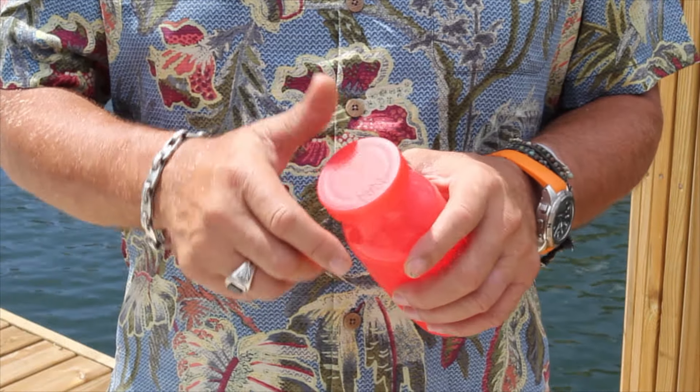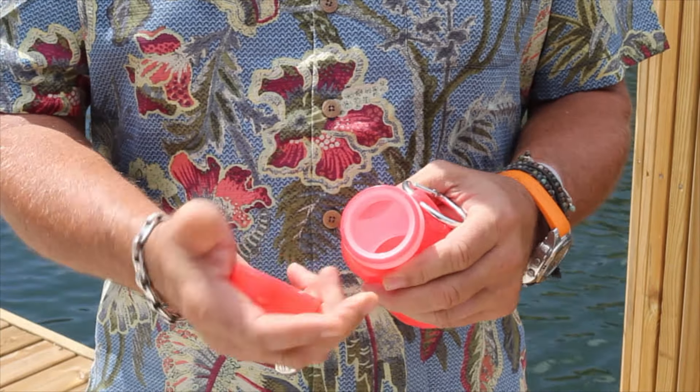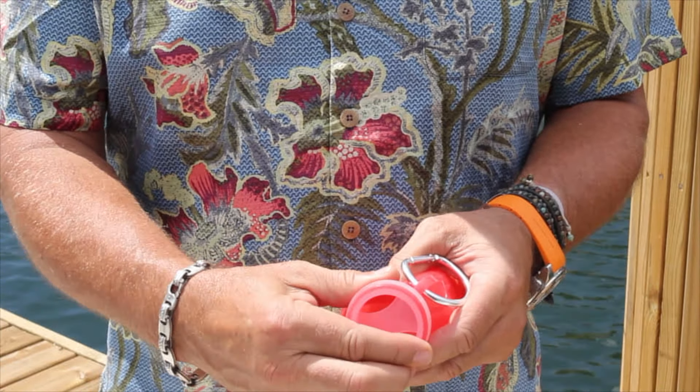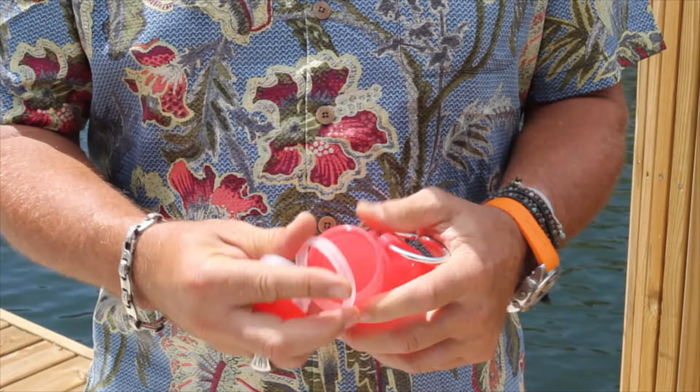I thought I'd give you a quick demonstration on how to take the retainer out and put the cap back on. Just take the cap off, put your thumb underneath the threads, push up, this comes off, and this comes off.